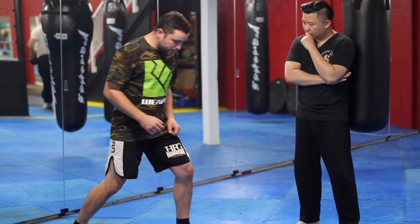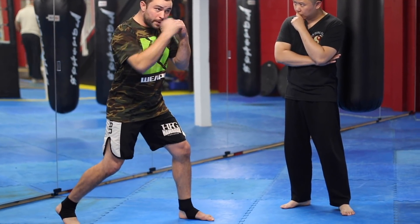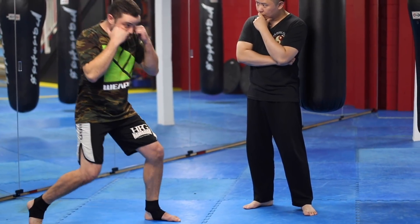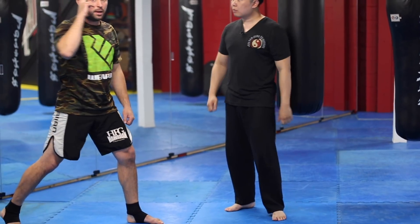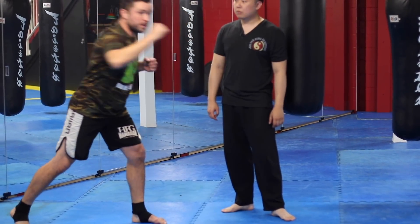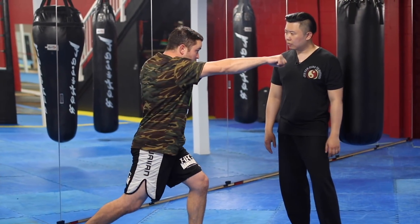Feet shoulder-width, bend hips back, heel off the ground. From here, all my arm is really doing is this — everything else is legs, body, shoulders, turning, and coming back. You'll also notice that my head does not go past my feet. I don't want to throw my body weight into the punch; I want to sit down on my punch and use my legs and body rotation for power.